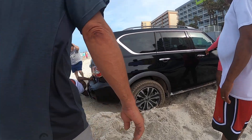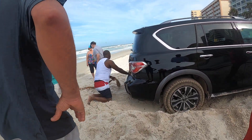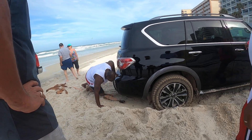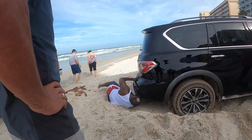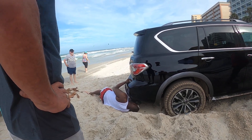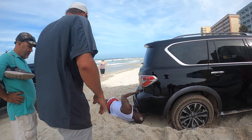Let it go. That's a good one. Gotta be somewhere in there to hook it. Gotta be somewhere in there to hook it. Can we wrap it around the frame?